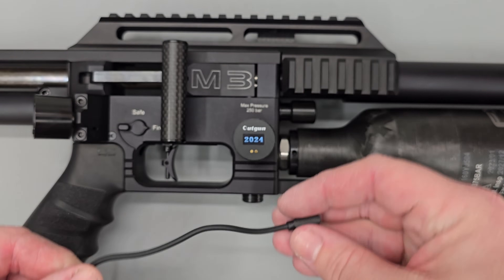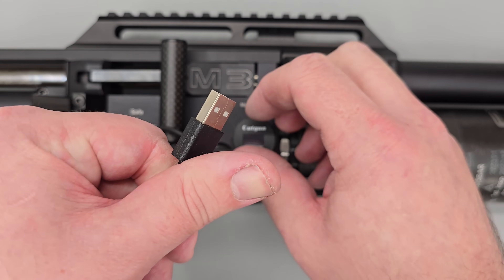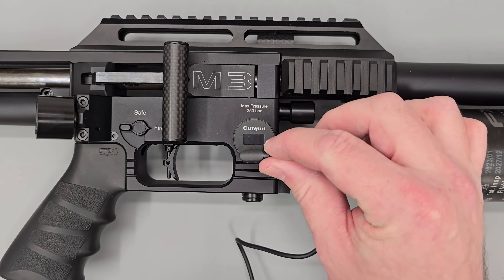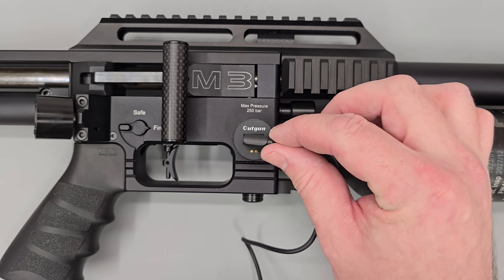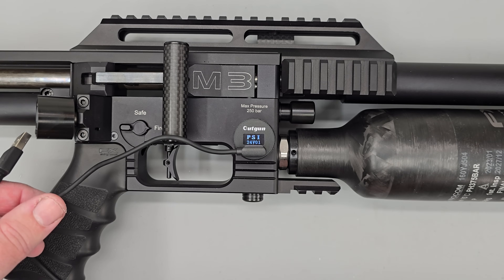The last thing I'll show is the charging lead — it snaps onto the face and you connect the USB port to a plug or power bank. It will only go on one way; if you try the wrong side the magnets resist, but when you get it the right way round it simply snaps into position.